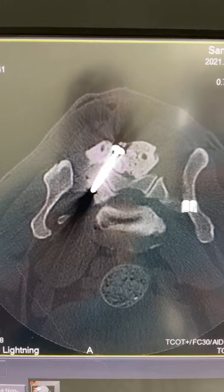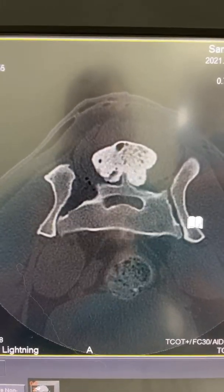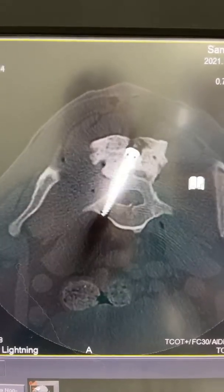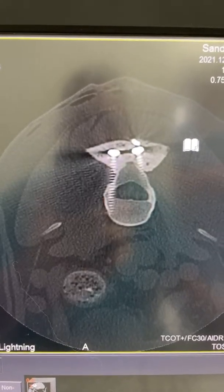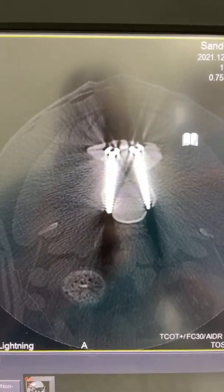Heading farther back, we've got a couple more screws here — one there and another one in the back. All of these screws are in really great position. The only one that might be a little concerning is the one that is just glancing off the side of the spinal canal.